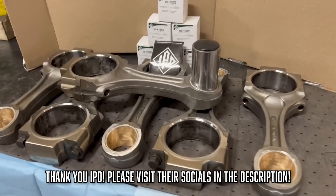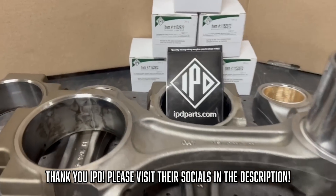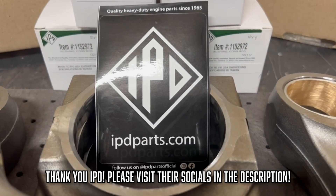We hope you enjoyed this quick 5-minute video on the process of replacing pin bushings in a set of C12 CAT connecting rods. Be sure to like and subscribe for more, and as a thank you to IPD Parts for helping us on this video, check out their links in the description.